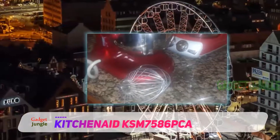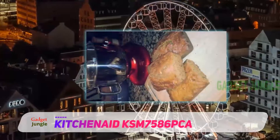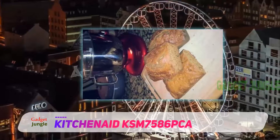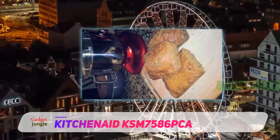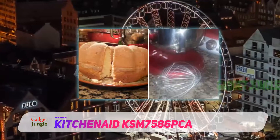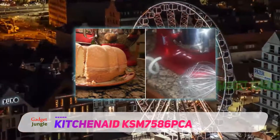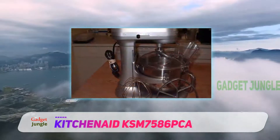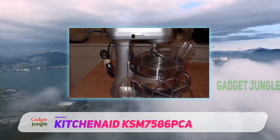It comes with a power can spiral dough hook, flat beater, and a stainless steel wire whip. It's their most powerful, longest-lasting design. The thing that stands out the most about this mixer is its capacity — the 7-quart bowl can hold up to 16 cups of flour, 14 dozen cookies, or 8 pounds of bread dough in one batch.